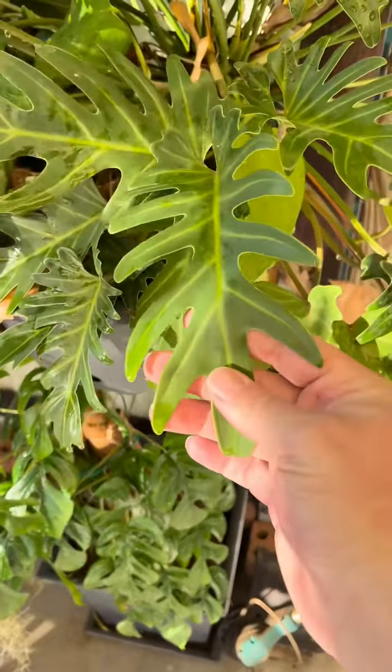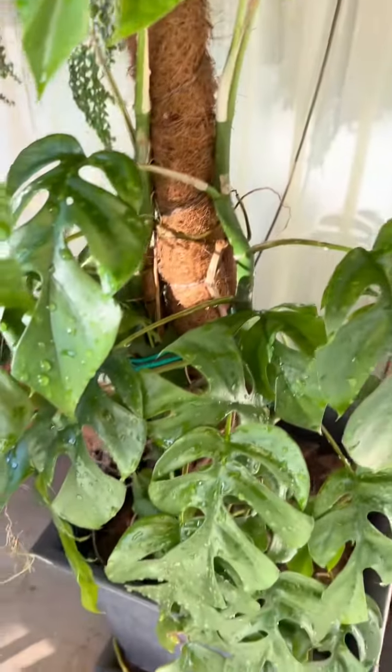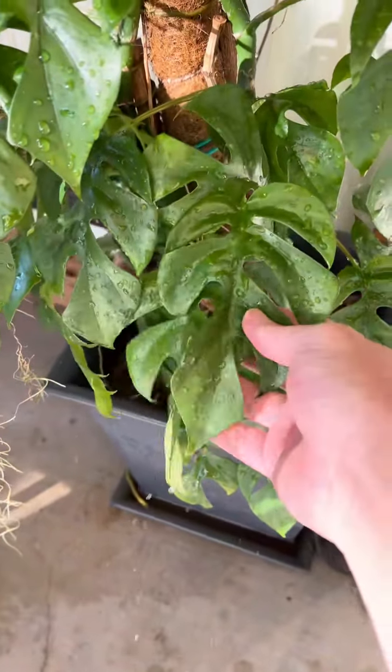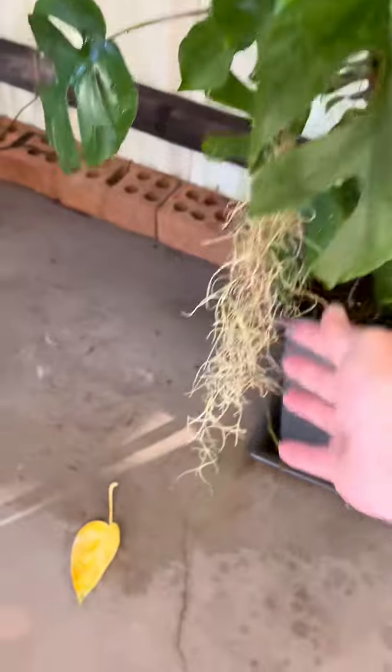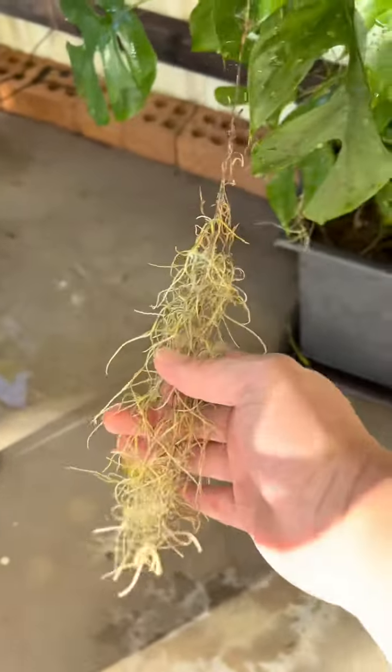Plant nine, no idea — let's just call this green plant with a big leaf. Plant ten, I think this is the same as plant one. I'm pretty sure it's a cutting from it. Plant eleven, I know this is old man's beard, or as I like to call it, my fluff.